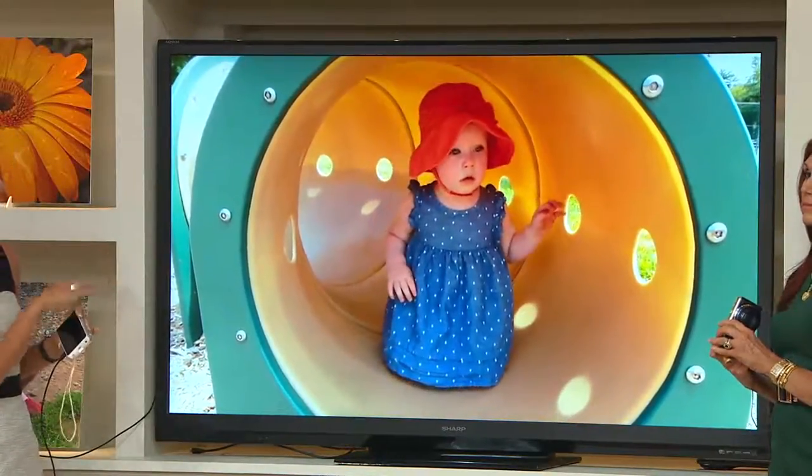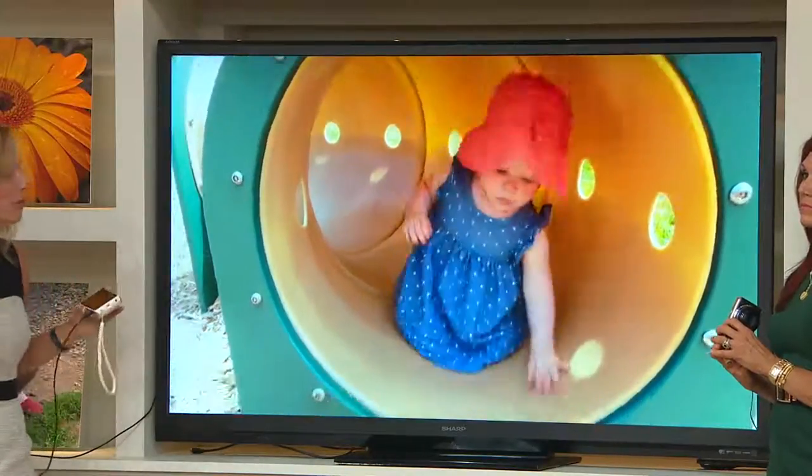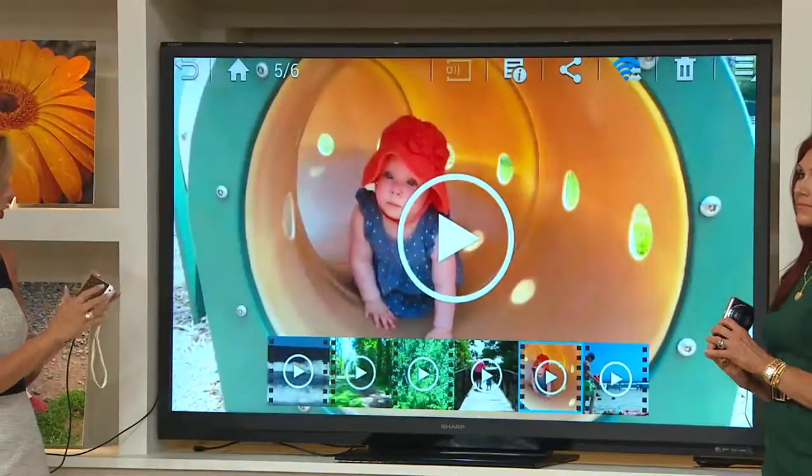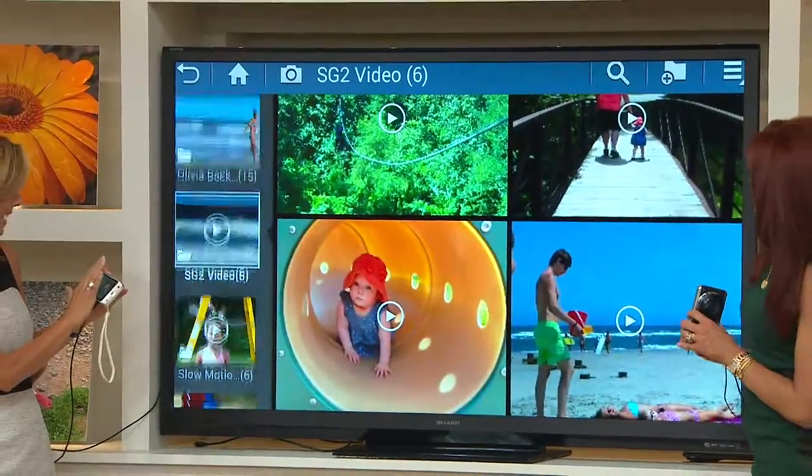Here's little Avery playing at the park — knowing you don't have to carry your big bag with all your lenses anymore. You can really just enjoy and have fun.